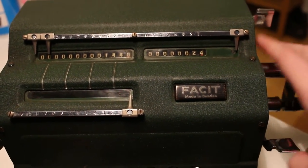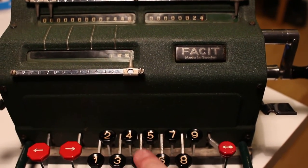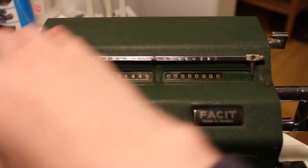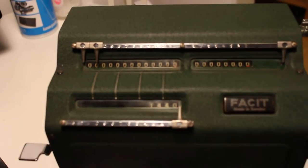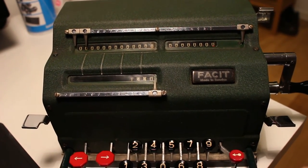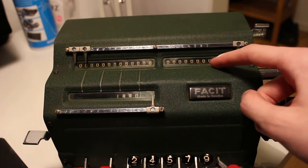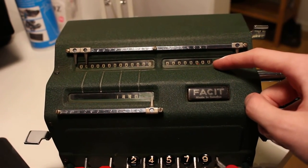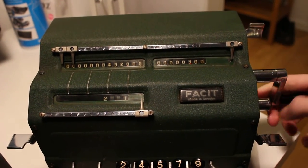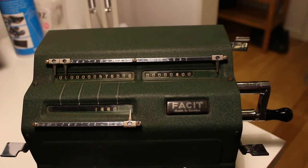I love the action where it all slides back — it's very neat. Then we input 1440 in the setting register, clear the count register, and clear the accumulator. Then we do the shortcut: step to the right, and we wish to dial in 365 for the number of days in a year. Using the shortcut method: I crank 300, and since I know the next number will be a 6, I do one extra crank bringing the count up to 400.